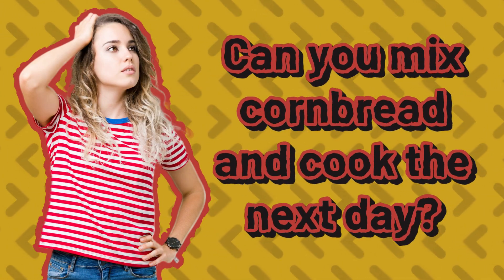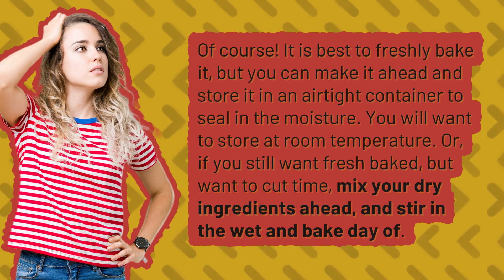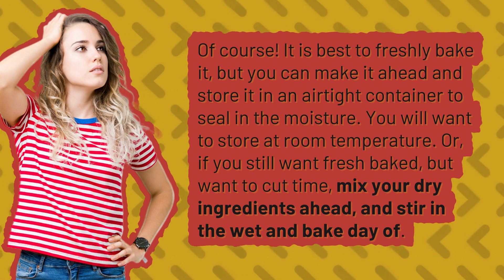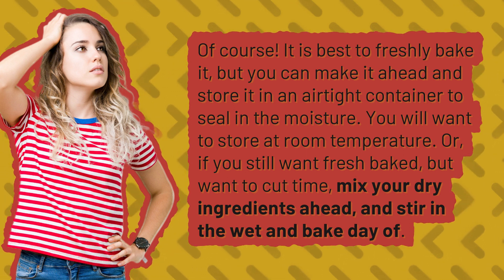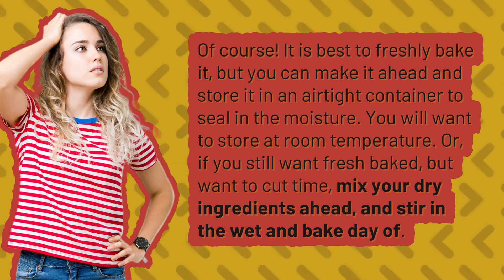Can you mix cornbread and cook it the next day? Of course — it is best to freshly bake it, but you can make it ahead and store it in an airtight container to seal in the moisture. Store at room temperature. Or, if you still want fresh-baked but want to cut time, mix your dry ingredients ahead and stir in the wet ingredients and bake day of.